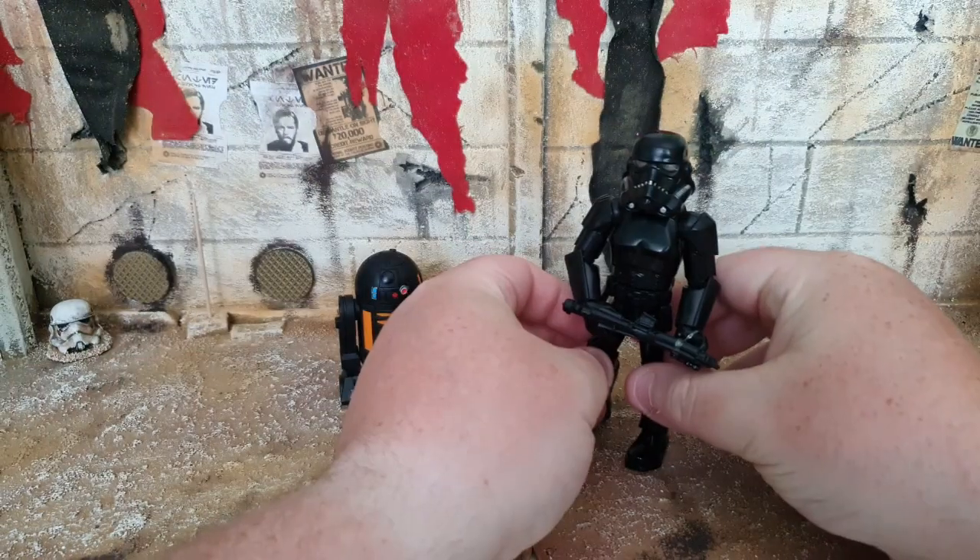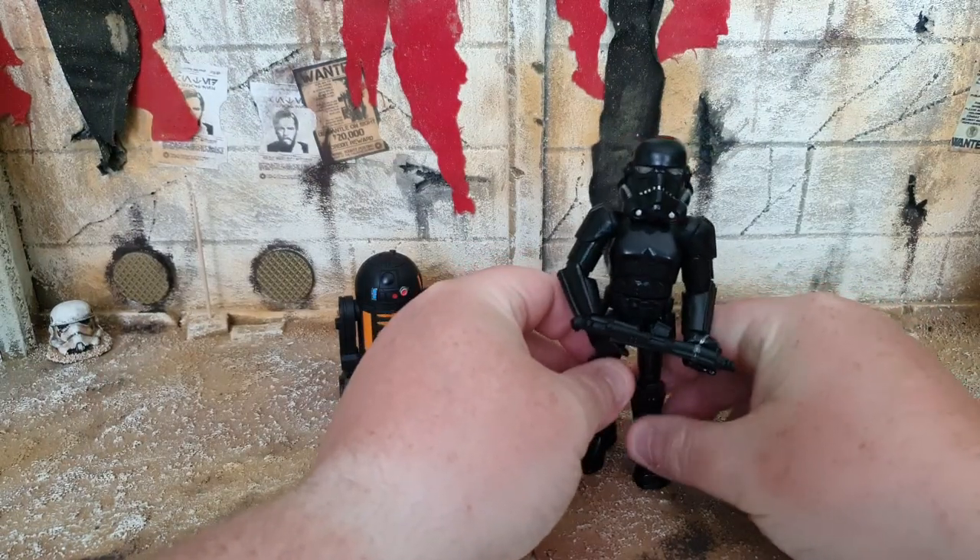But without further ado, let's head on down to the desk cam so you guys get an up-close personal look at these figures. Here they are, out of the packaging, looking pretty cool.